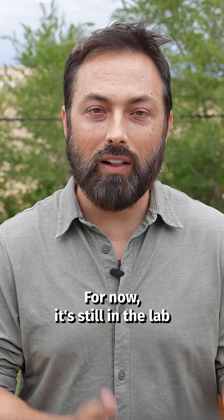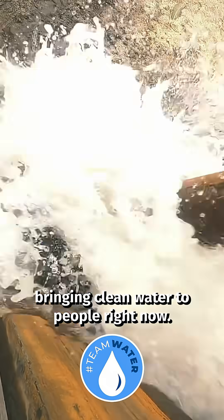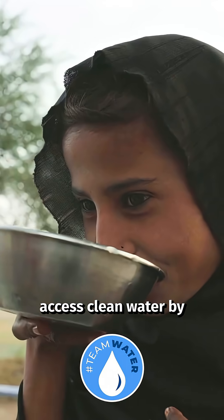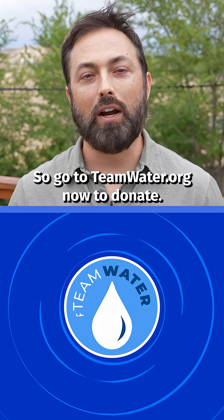For now it's still in the lab, but while engineers and scientists push the boundaries of what's possible, Team Water is tackling bringing clean water to people right now. Together we're raising 40 million dollars to help 2 million people access clean water by supporting local, lasting infrastructure. Go to teamwater.org now to donate.